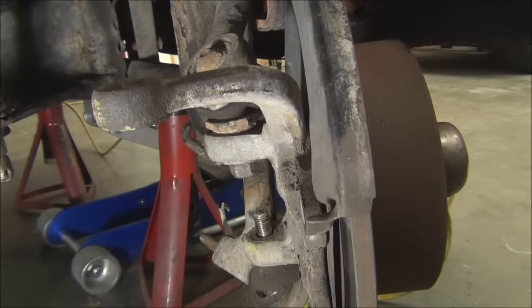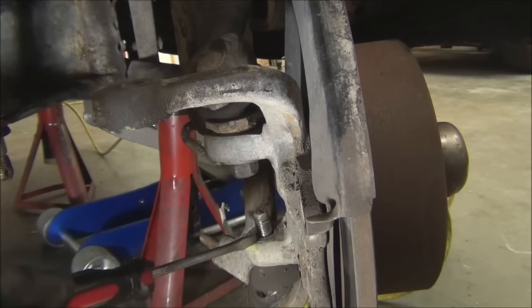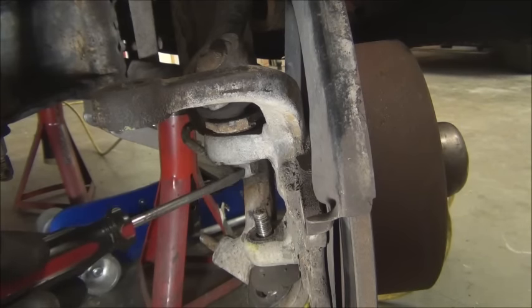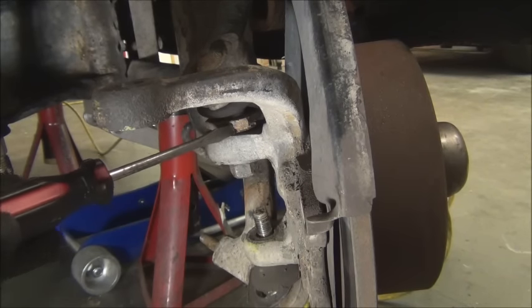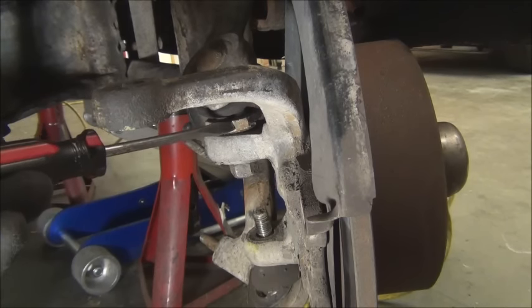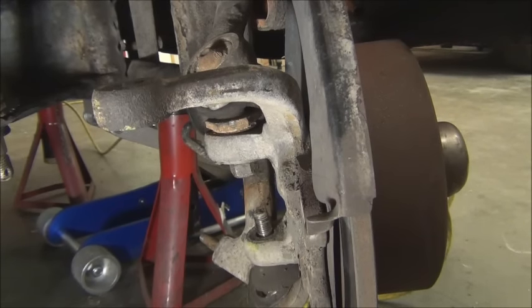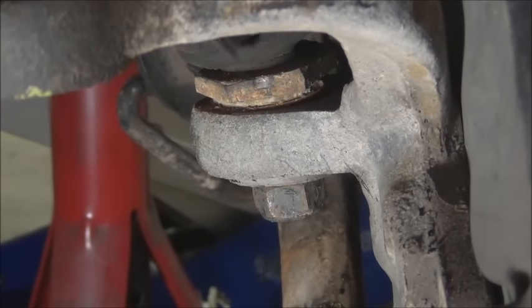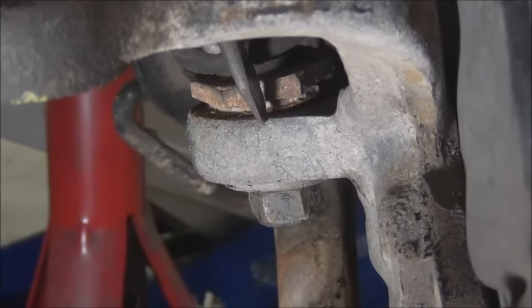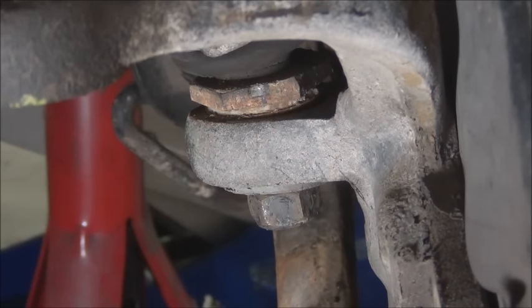To remove the spindle, there are two nuts that have to be removed — the lower one here, which is just a nut and a washer, and then the upper one, which is a nut with a larger washer. And then there's this piece right here — that's what sets the caster and camber, and there's a notch on it. You'll need to mark where that notch is before you loosen it up so that you put the new one back in the same place.